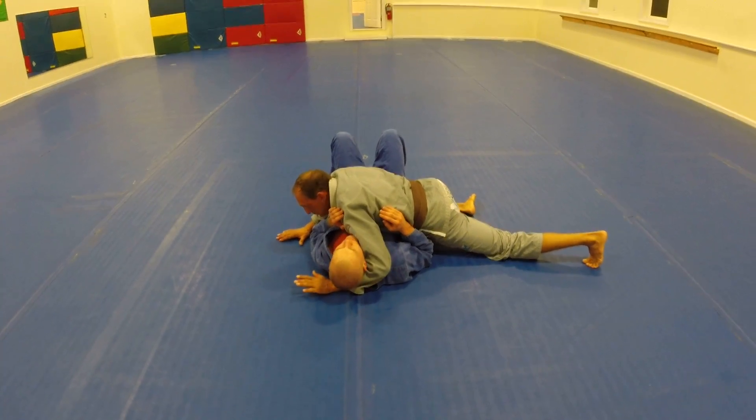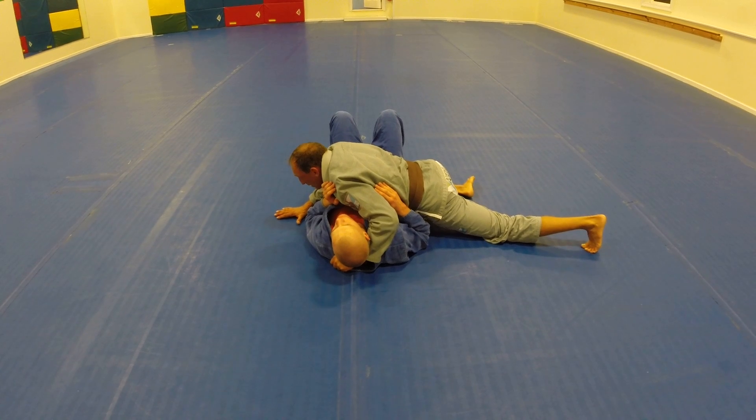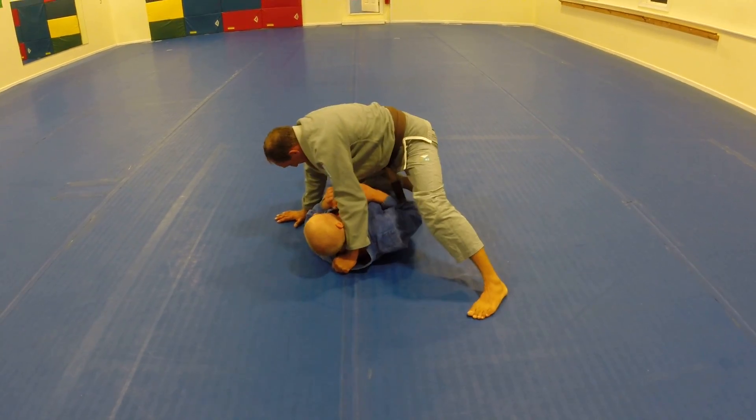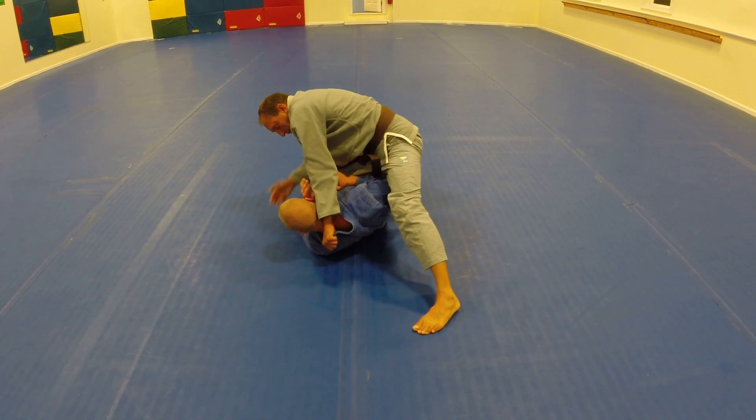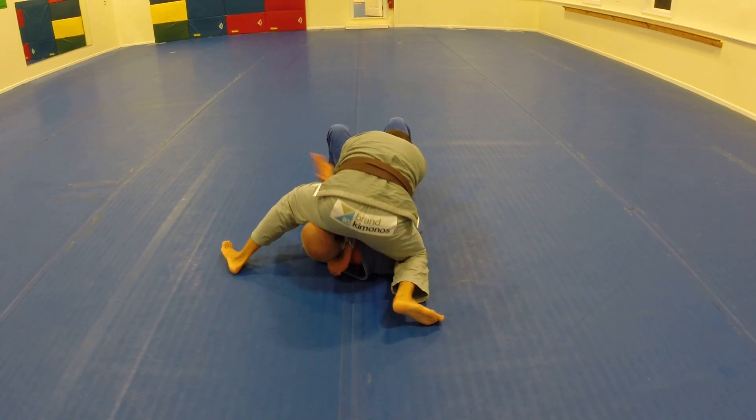Starting deep control, controlling the hip, collar. I drive low, knee, push him across. Reach in deep, drop, spin, finish.